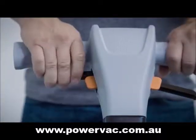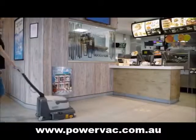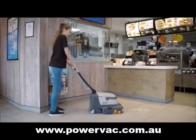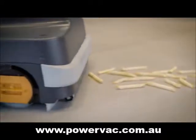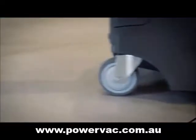When cleaning, you can lift the front squeegee from the floor by swiftly pushing a lever. This allows easy pickup of larger debris without having to stop. Debris, dirt, and even the smallest dust particles are removed effectively.